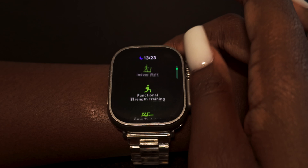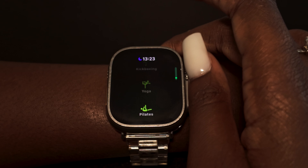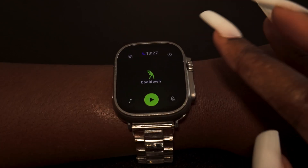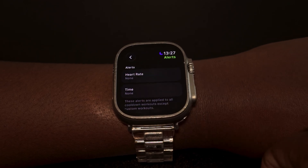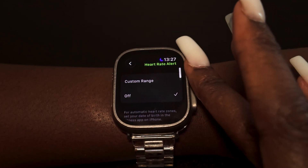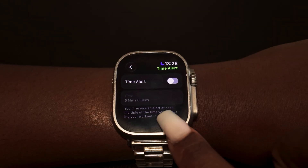The new workout orientation means it takes a bit more work to find your workout. For example, if you choose a cool-down workout, there's an alert button to enable Workout Buddy, which will give you encouragement along your journey and alert you if your heart rate goes beyond or below a certain point.